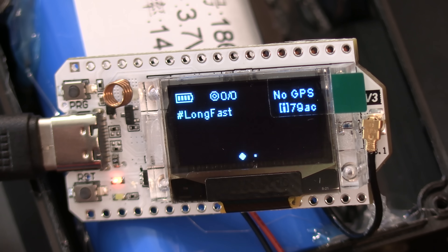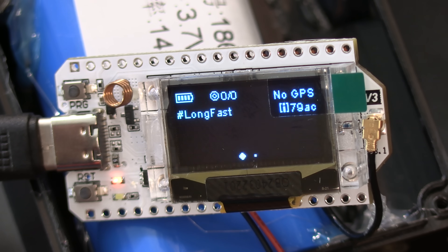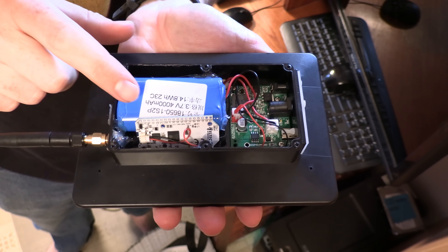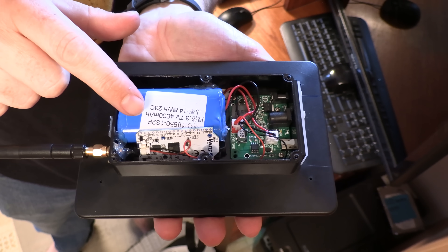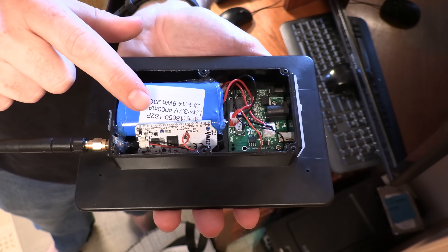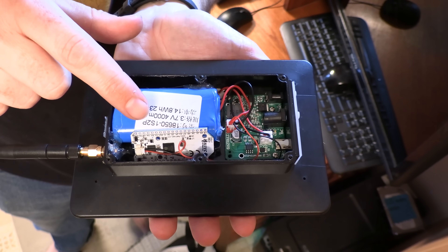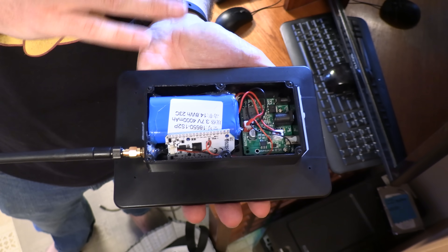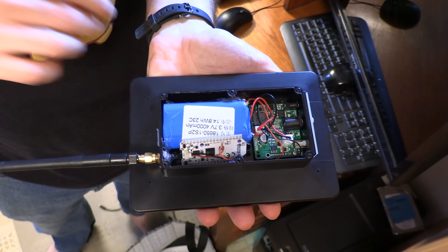I want to do some basic setup on the node. The local mesh here in Minneapolis-Saint Paul has switched to medium-fast because we got too many people for long-fast. I'm going to leave this one on long-fast because I have another use in mind for it. The Heltec is a little fatter than the Lilygo TT-GO — I actually had to remove the screen — and it seems to still work without the screen. So I've got it all wedged in here and I'm going to button this all up.